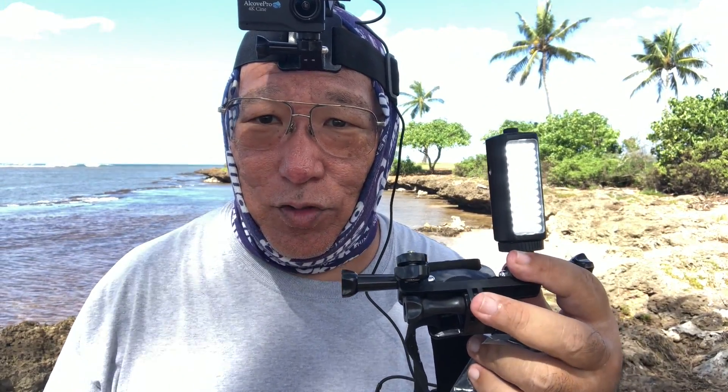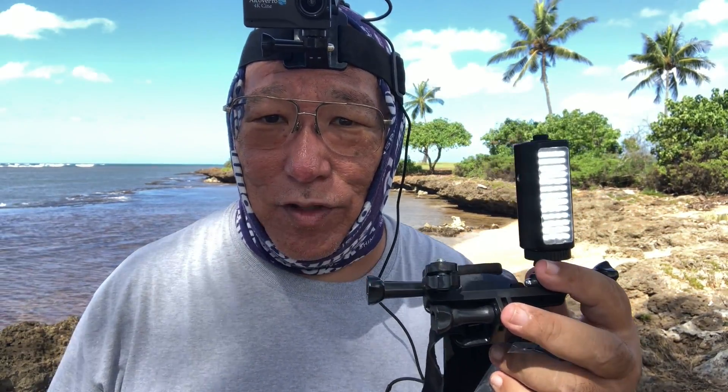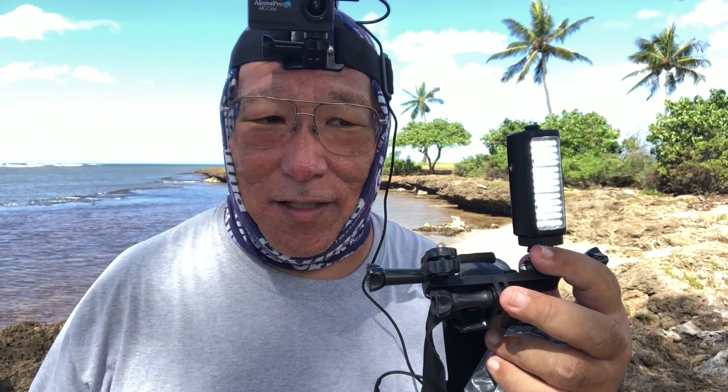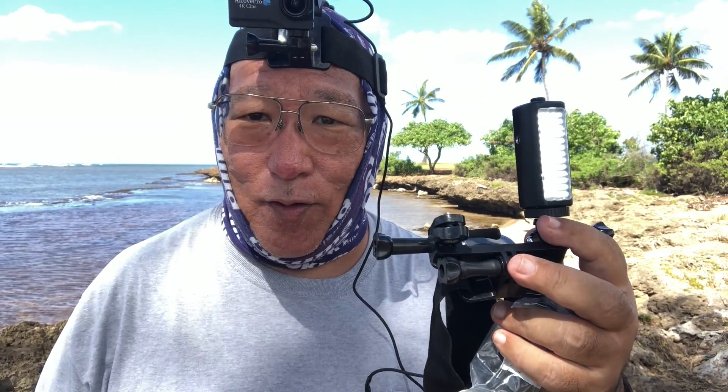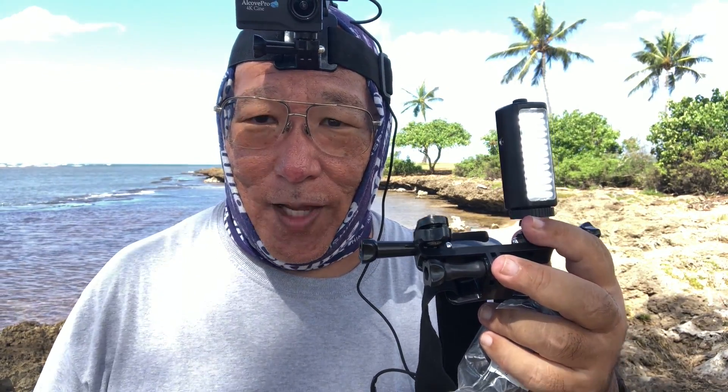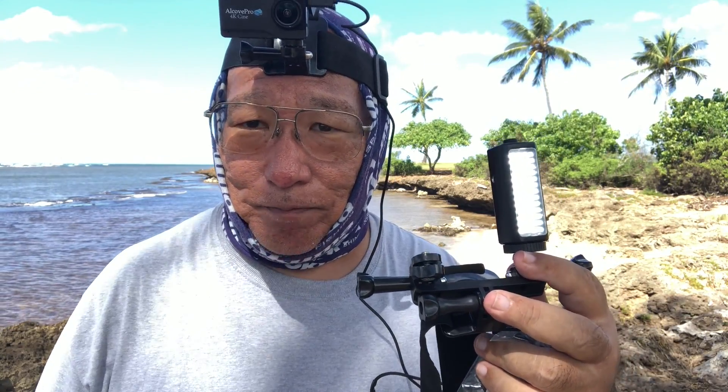I hope this answers your question about what I prefer to use when I go out day or night - this is what I use for my YouTube channel. Anybody can use this for almost anything, from hunting to camping to skiing. This is a good system, I would highly recommend it. Use your favorite camera, but for what I do the Alcove Pro is good - I tried everything.